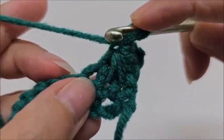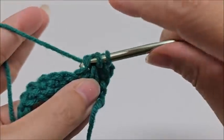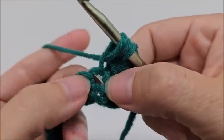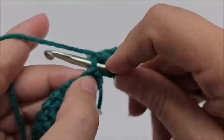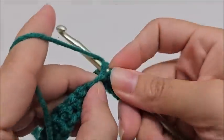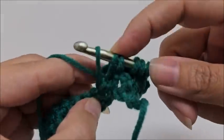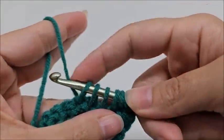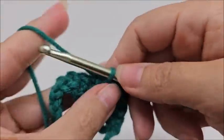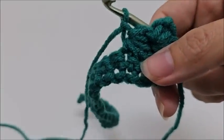Go into the same stitch that we ended our last star in and draw up a loop, then into the next stitch and draw up a loop, and the next stitch — you should have six loops on your hook. Yarn over and go through all six, give a little tug, and chain one. That's how each star is made.